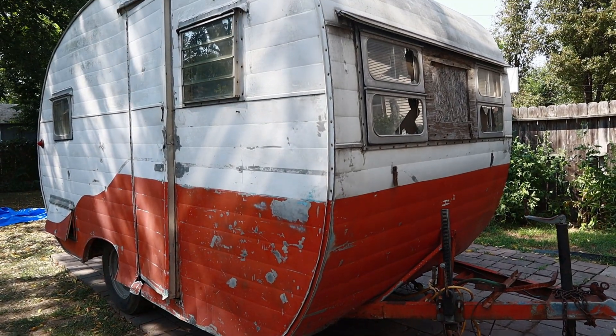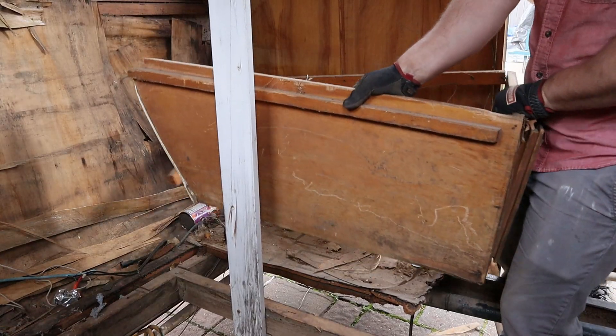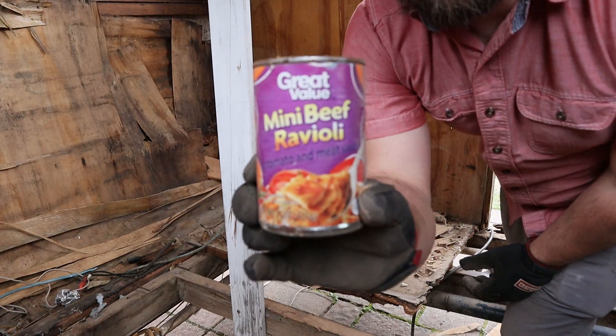Hey everybody, welcome back to the channel. If you're new here, we're working through a renovation on a 1956 Calcraft Mini beef ravioli. We're getting to the point where we're going to be putting some paneling on the inside of the wall, which is actually what gives the wall most of its structural strength. The wall studs are really just there to keep those panels from buckling and to give you spots to attach things like your windows and your cabinetry on the inside too.